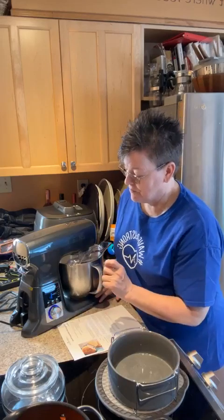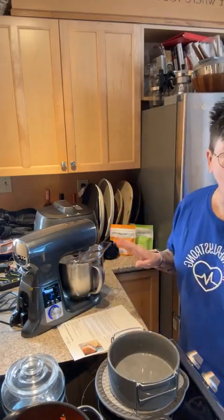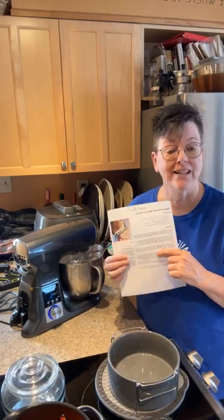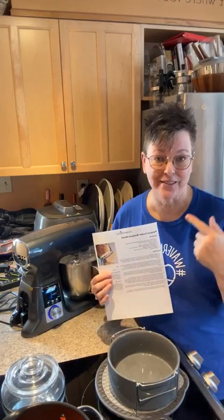We're going to press it once more and it's going to start slow — it starts on speed one and slowly increases as it mixes everything together. It's an orbital planetary motor, so the hook turns at a different rate as it goes around the bowl, getting all those bits incorporated. If you're doing this with a regular stand mixer, you can use the dough hook. Some hand mixers have dough hooks heavy-duty enough to handle this kind of dough, but you can also do it by hand.